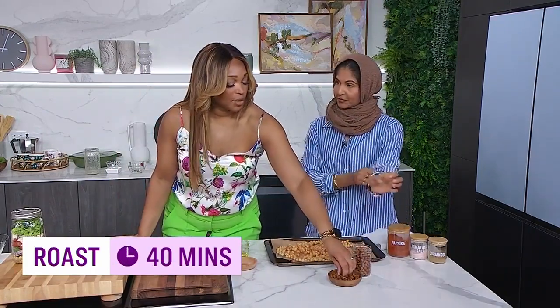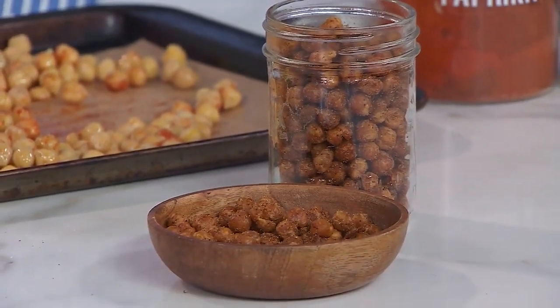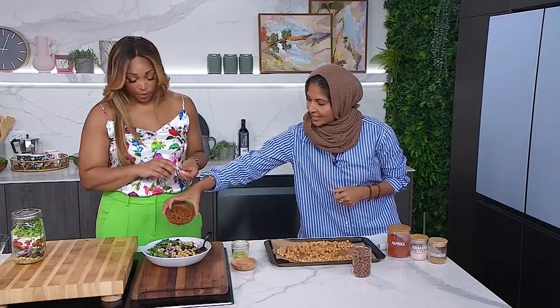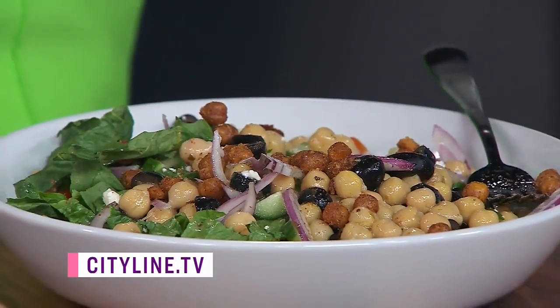And then you've got these fun little chickpeas. You can put them on your soups, put them on your salads, or eat them as their own little snack — like built-in croutons. We're putting all of this good stuff on our website, cityline.tv.